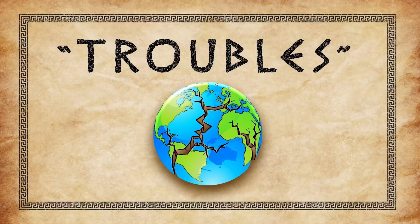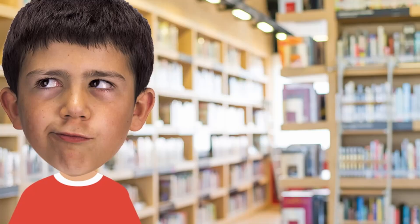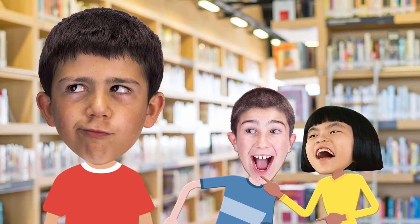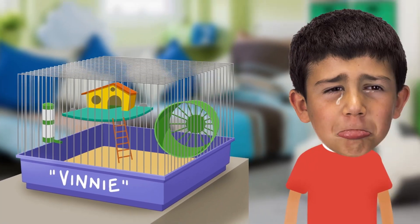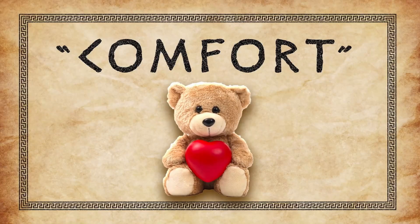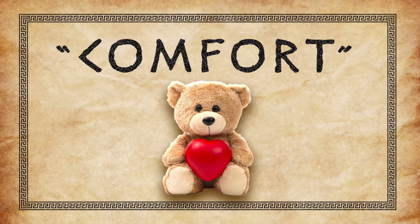We're going to take a look at three words from these verses. First up: troubles. We live in a broken world, and every single one of us experiences hard times. Maybe some kids at school have been saying mean things about you, or you're really struggling with reading, or maybe your pet guinea pig didn't make it. We can't escape trouble right now. Jesus told his friends, 'In this world you will have trouble. But be encouraged — I have won the battle over the world.'